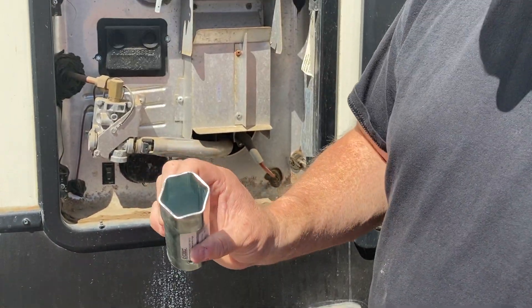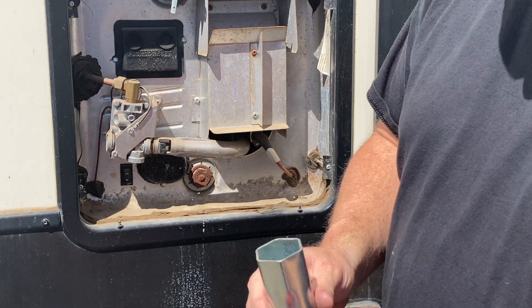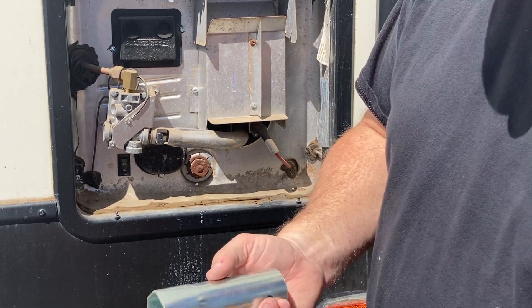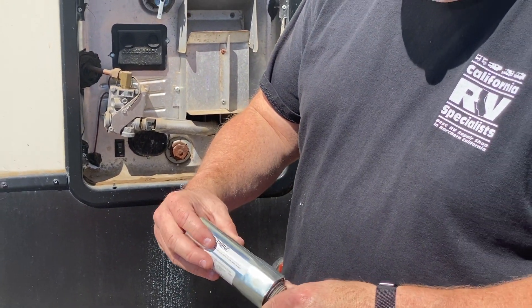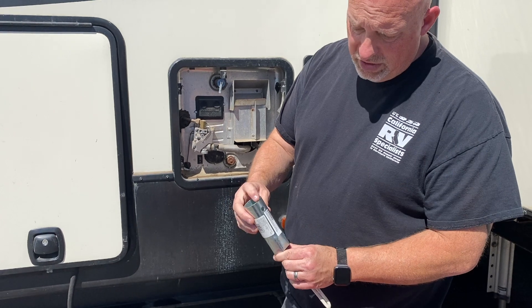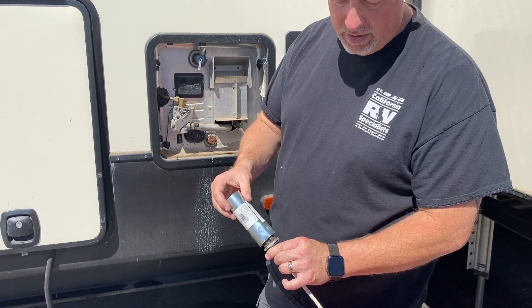Sometimes there are other situations where you have to have an even thinner wall socket to get in because of the metal that's cut out. This is a thin wall socket — some people refer to it as a stem socket. It's also made to fit over that same connection, and then you'd use a screwdriver or metal shaft in order to slip in there and turn it.